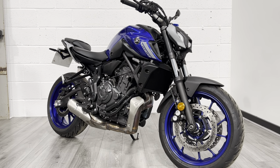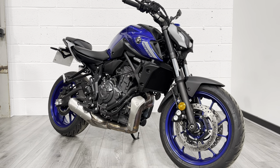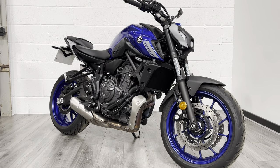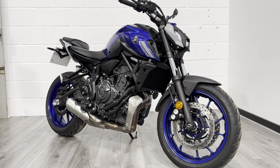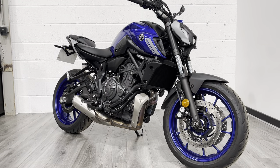The MT-07 is a really popular first bike and lots of riding schools use these. They're powered by a 689cc parallel twin but they've got a cross-plane crank, and effectively what that means to you is that they have slightly more torque and they sound absolutely epic. Far less agricultural than some of the parallel twins out there — nice and smooth — and they produce just over 70 brake horsepower.